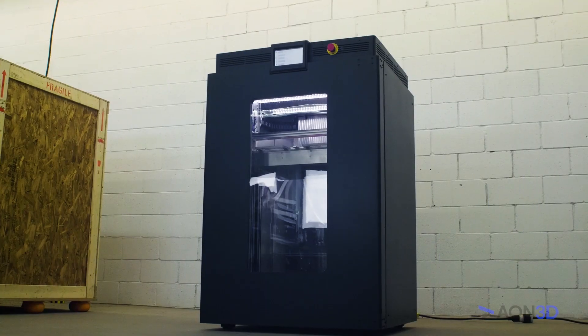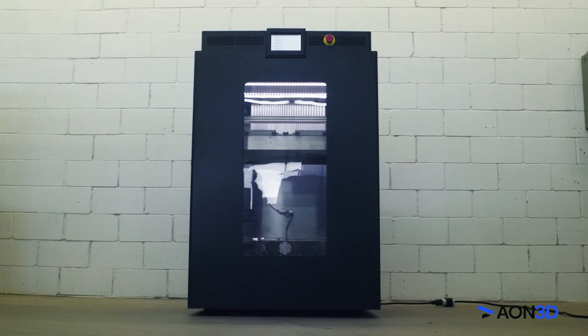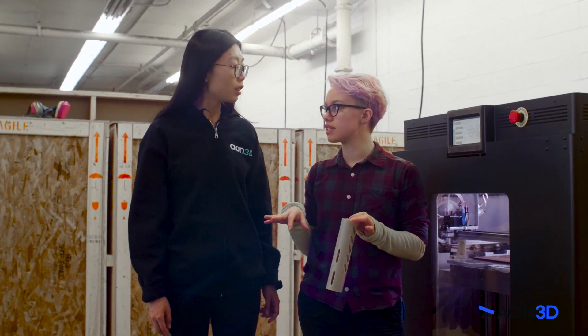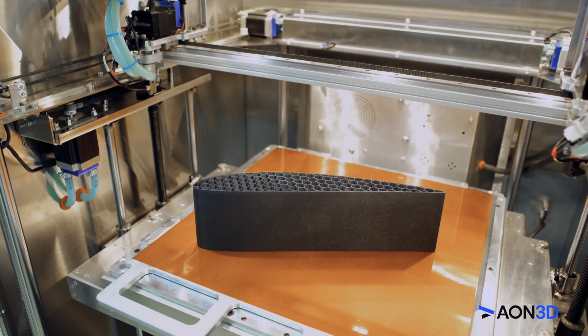3D print the strongest polymers with Aon 3D's Aon M2 high temperature industrial 3D printer. Designed as the affordable solution for 3D printing ultra high performance thermoplastics including PEEK, PEKK, Ultem, and more.